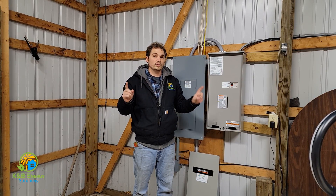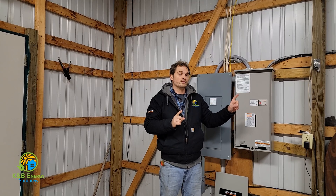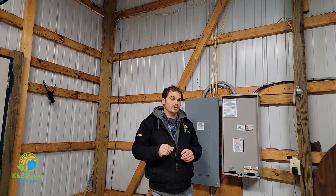Let's go take a look at the generator itself so we can see how close it was. This is a metal garage so the sound is going to reverberate. Some people think generators are very loud, but we're in a metal enclosure, so it actually sounds way louder in here than it normally is. Let's go take a look at where the generator is, how close it is, and what it all looks like.